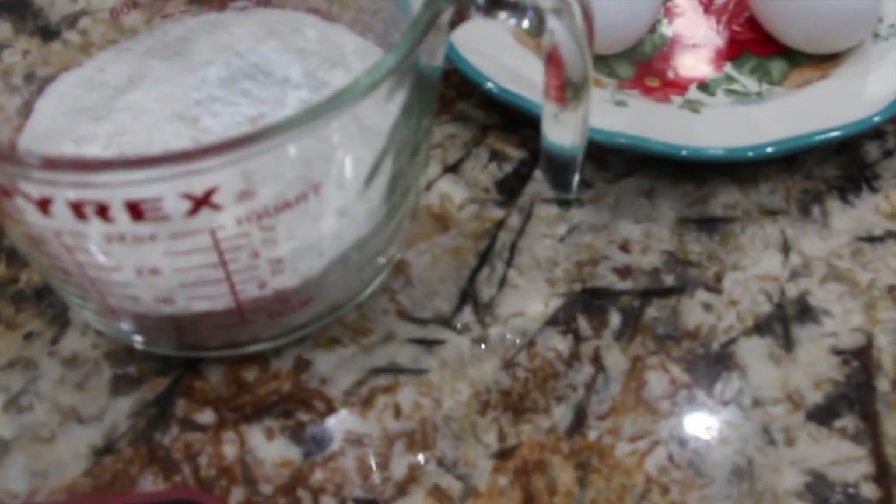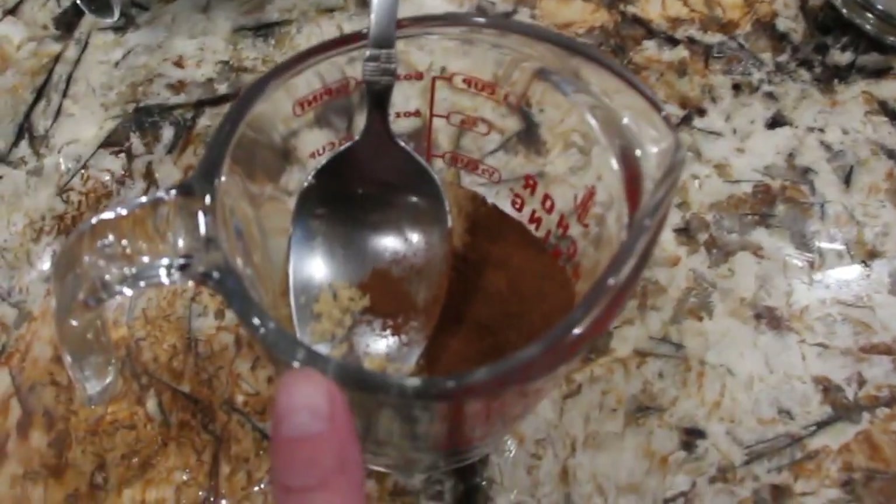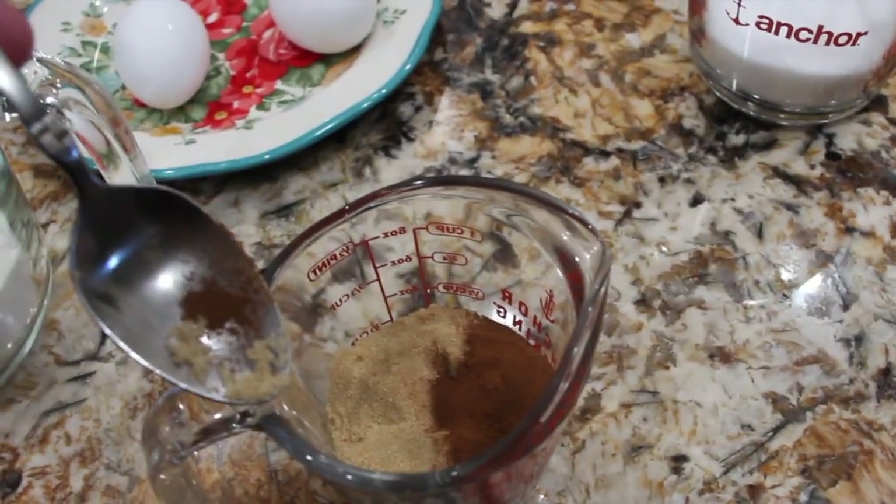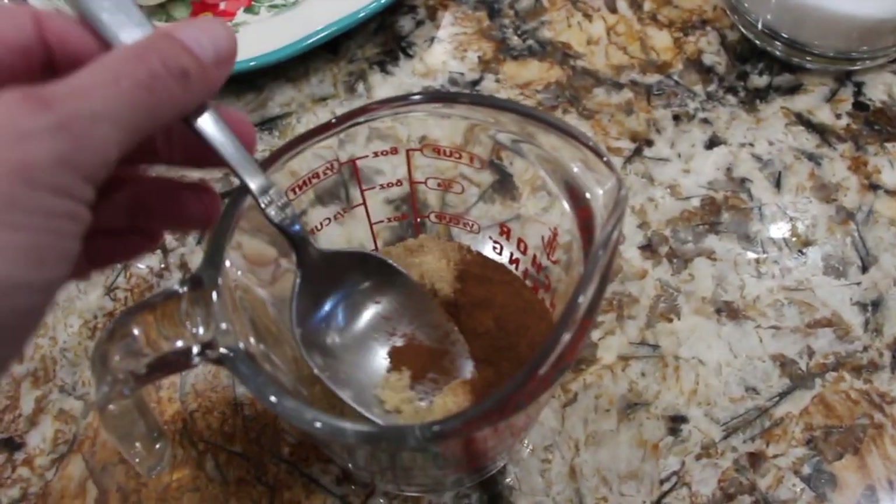I preheated my oven to 350. I mixed a third of a cup of light brown sugar with a teaspoon of cinnamon and I'll place this off to the side.